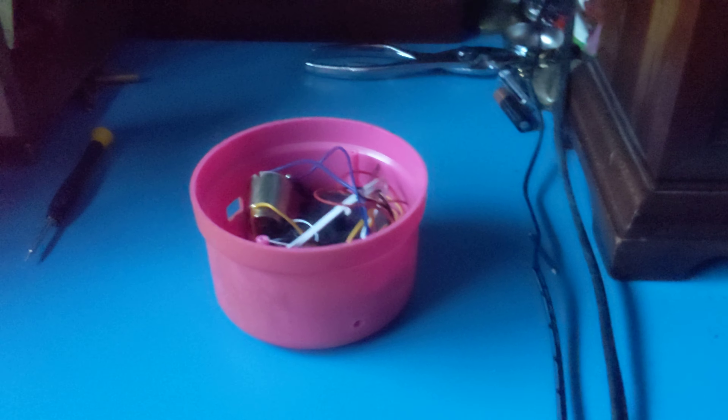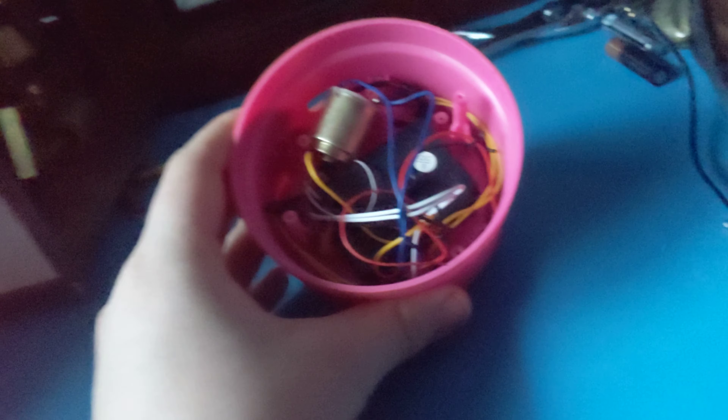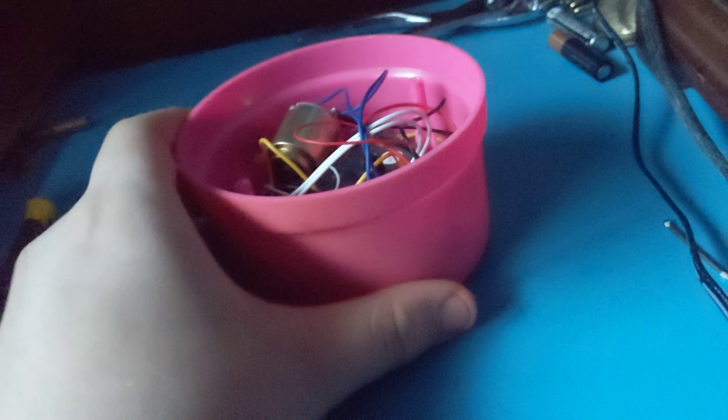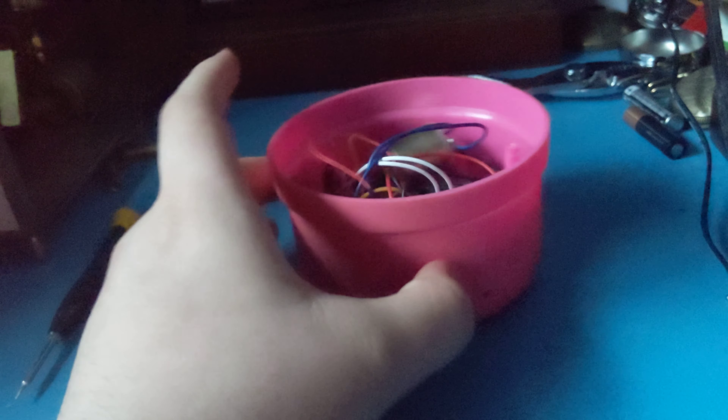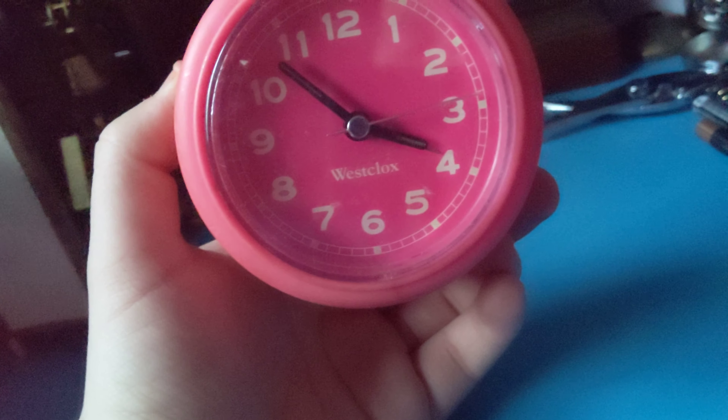As you know, there are a few clocks in my collection that might have gone missing and stuff. I'm going to tell you what really happened to some of those clocks. First, we're going to start with this one — the West Clocks Alarm Clock.